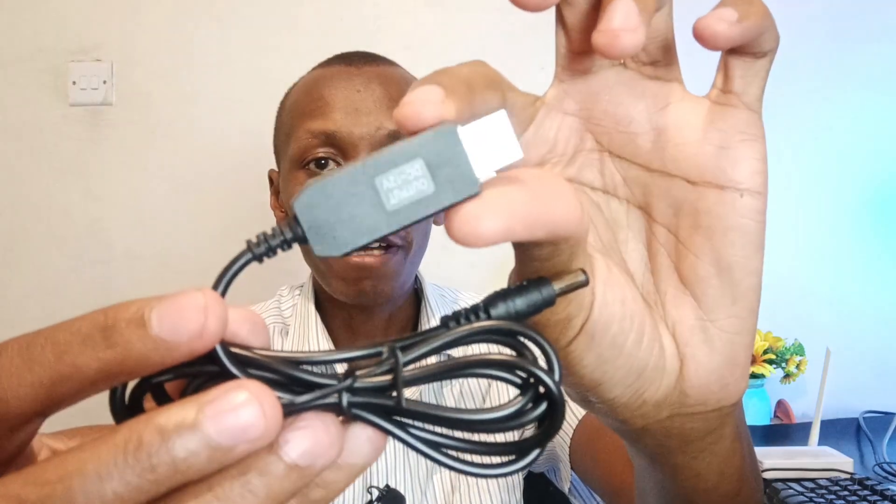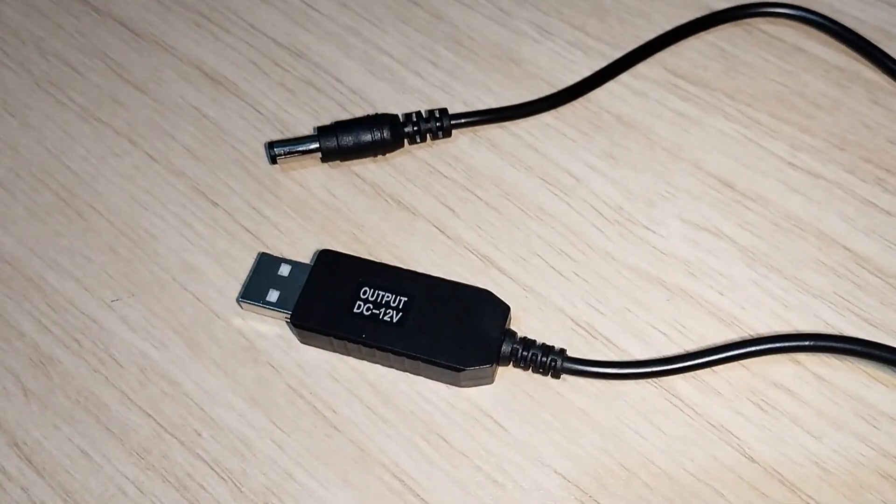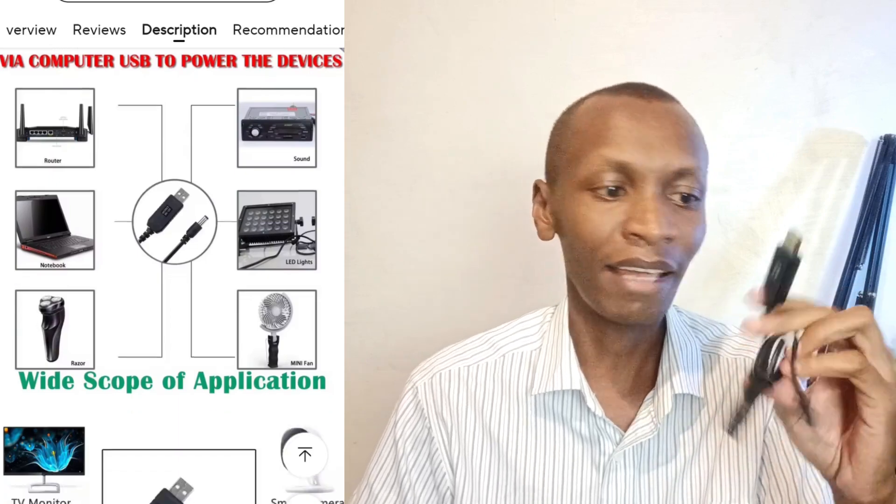This is a 5V to 12V converter cable. In case of a blackout, you can insert the USB part into your power bank and the other part into your router so that you can get Wi-Fi during a blackout. The applications don't only end at Wi-Fi — you can also use this with fans, lasers, and other things.